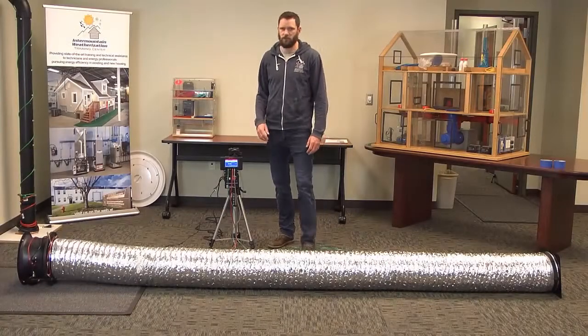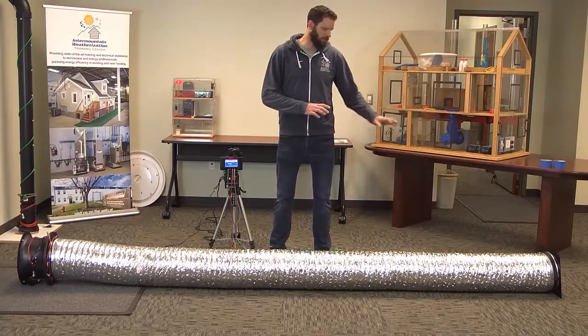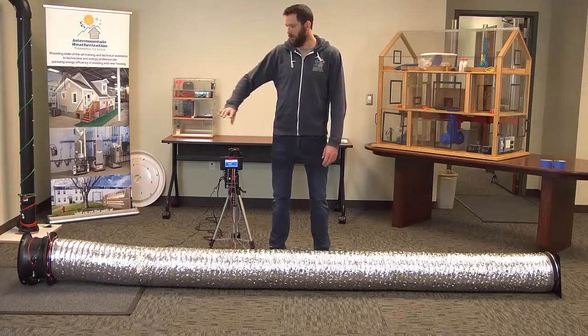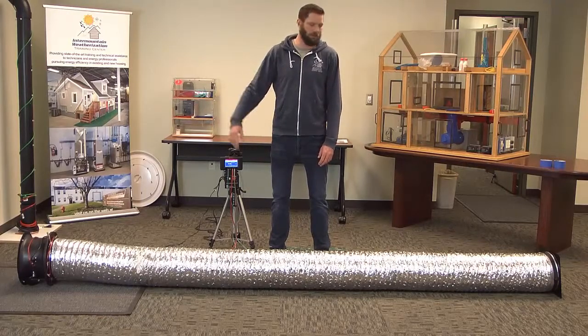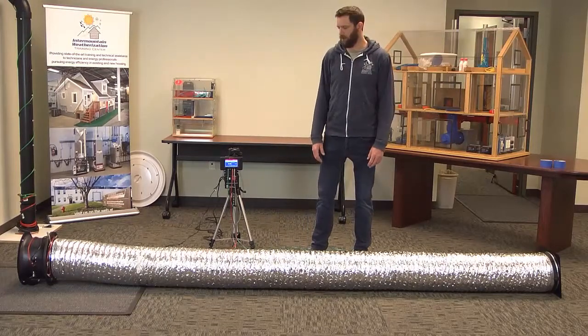Alright, so we're going to do a field calibration check on your duct blaster system. This test will check the tubing that hooks up to your duct blaster. It will make sure that the flow meter is reading correctly and that everything is calibrated as it should.